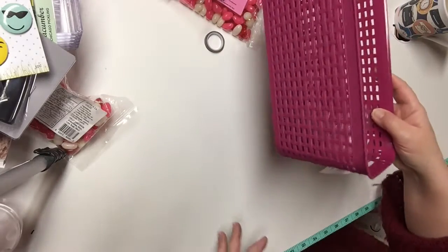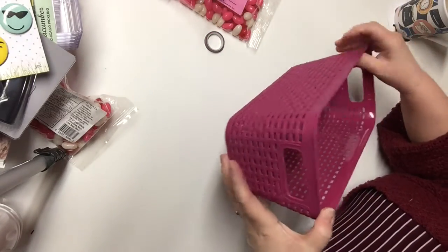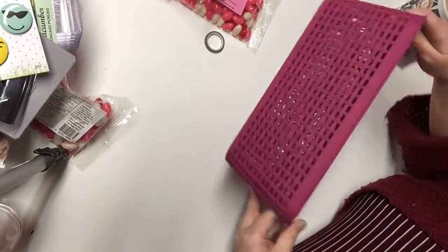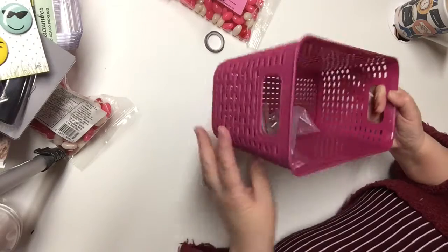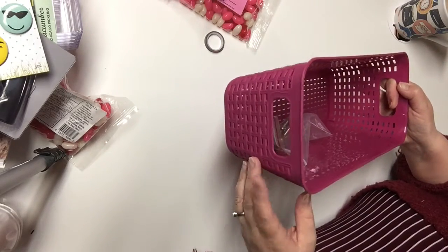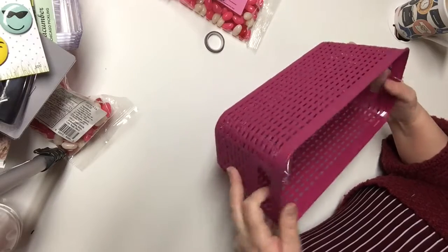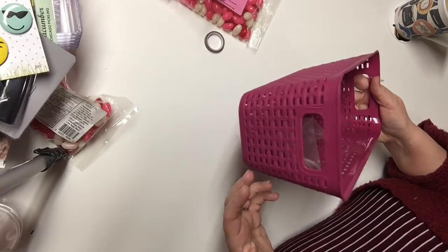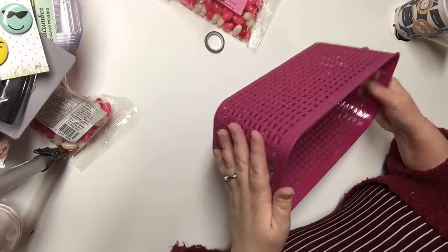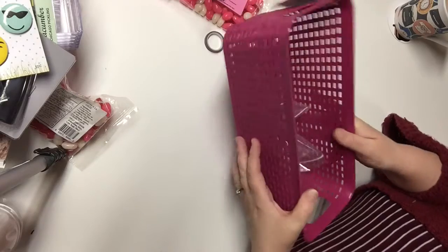I got this basket to put in my craft room. I have a space that needed a basket and this is just the perfect size. If there had been a second one I would have bought that too, but this was the only one left. I was looking for more pastel colored baskets, but this is all I could find in a color that would coordinate with my room.